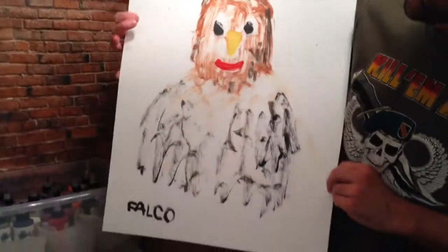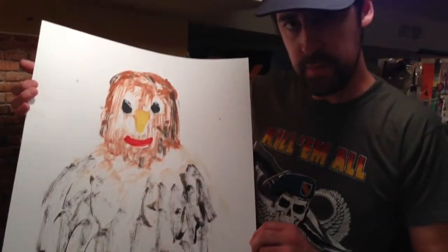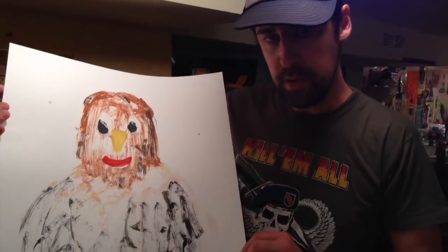And I'm done — there you have it. My name is now spelled the right way. Just shows you how to monoprint an eagle. I'm Ronnie Falco, thanks for watching.